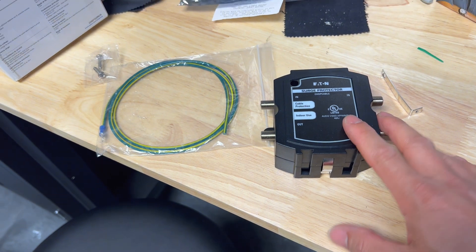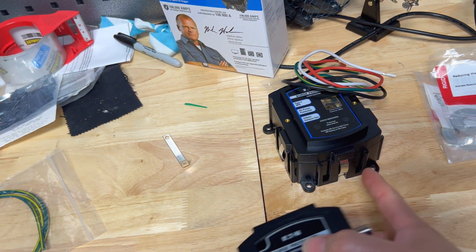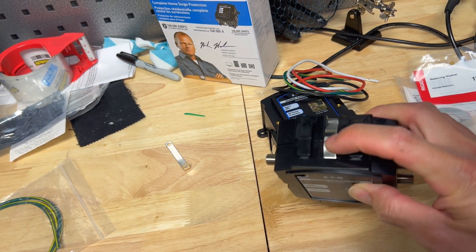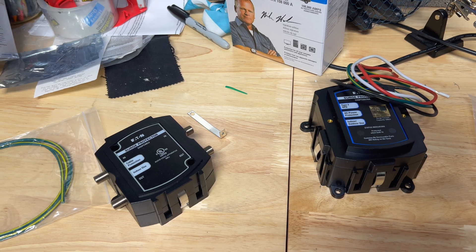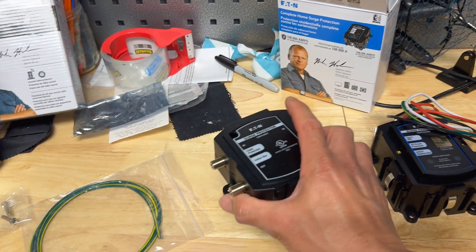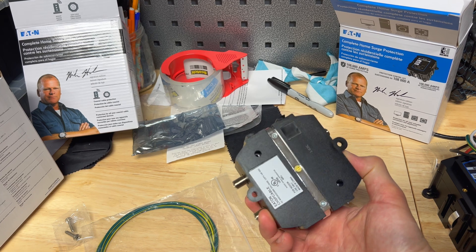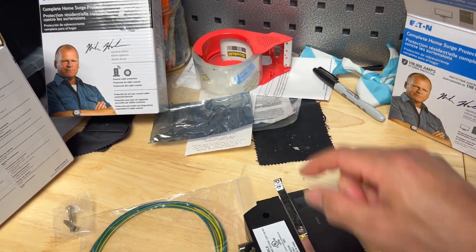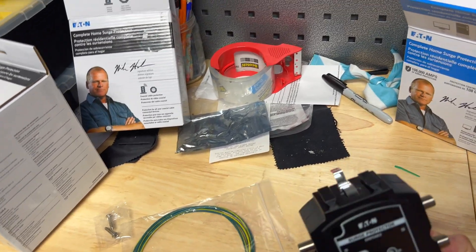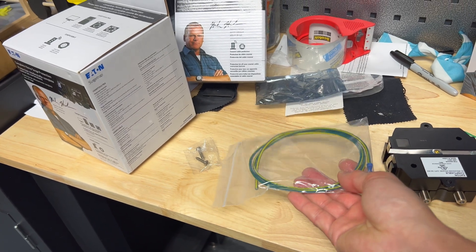Over here you'll see the data line or cable line surge protector — it looks pretty much like the other one, just a little bit smaller. With these Eaton ones, they're designed to piggyback off each other. Right here it has a little ground bus, and the next one has a ground bus too, and they slide into each other so you can attach multiple surge protectors in a row with one single ground. But for this particular one, we're not going to be piggybacking — we're doing this as a standalone in the cable entry. On the back side, there's a little gold bolt in the middle and it comes with an extra bar. You have to unscrew that, add the bar on, extend it above the top, then attach the ground wire and ground it to your nearest actual ground.